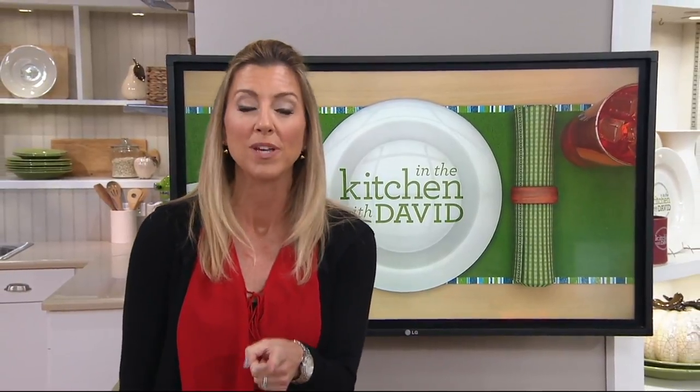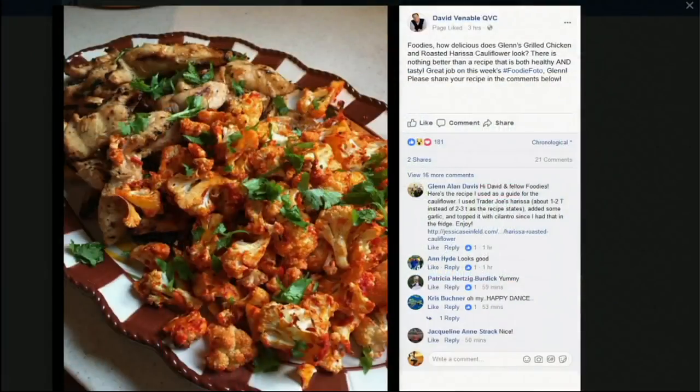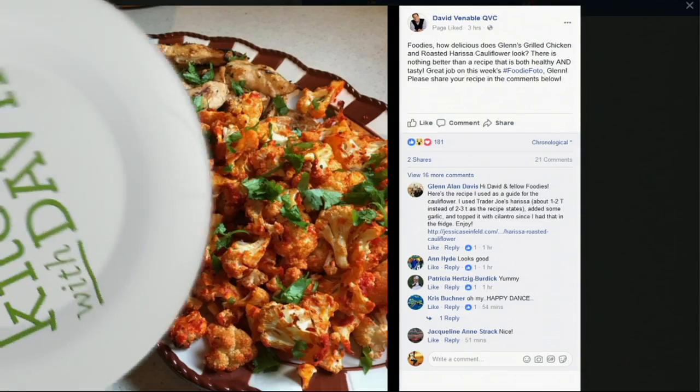On your Facebook page we're all saying hi, getting connected on this Wednesday evening, and we're also checking out our foodie photo on your Facebook page. We love to see the dishes you're making at home — your wow shots. This one from Glenn: grilled chicken and roasted harissa cauliflower. Gorgeous. I love cauliflower — add the chicken and harissa for that Mediterranean, Indian, Moroccan kind of seasoning. If you want to be our next foodie photo, post it on David's Facebook page and use the hashtag foodie photo — that's with two Fs.